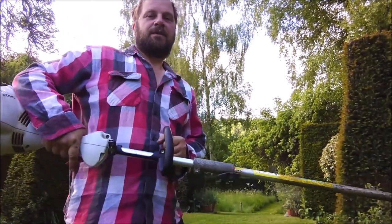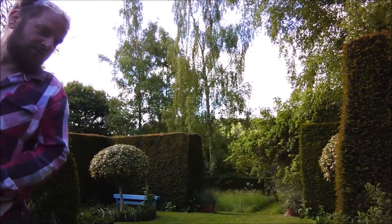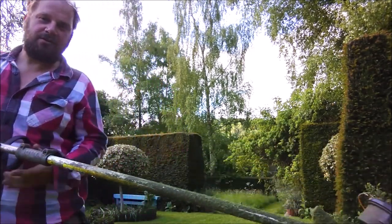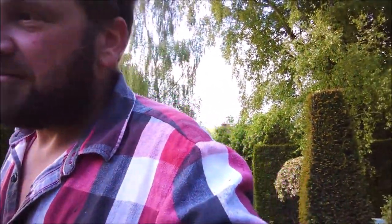You have to basically run with a strimmer - it's like a fast walk almost. You can run with it if you want. You get more work done doing edges by basically turning the strimmer upside down. Normally you hold your strimmer with the wheel horizontally, but if you flip it over - it's a well known method people use all over the world - as a way of cutting edges.